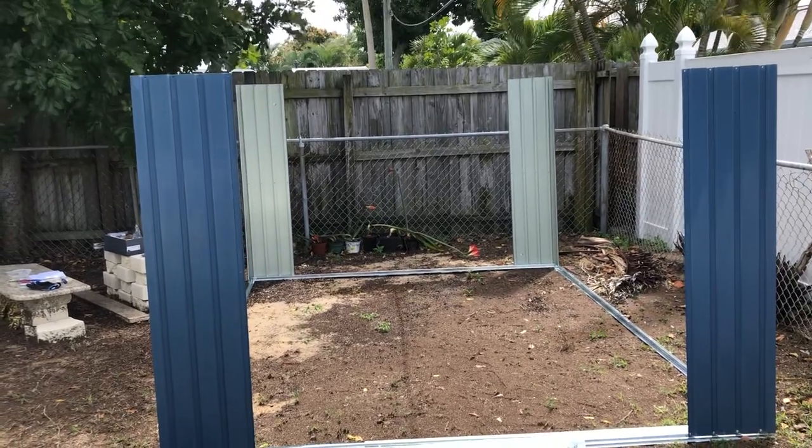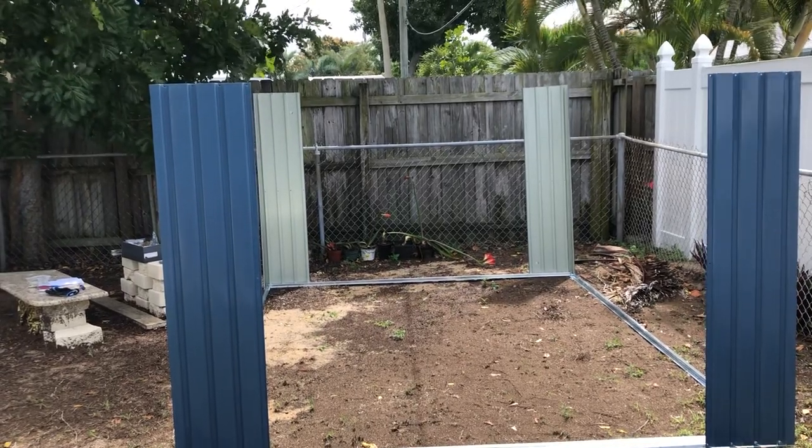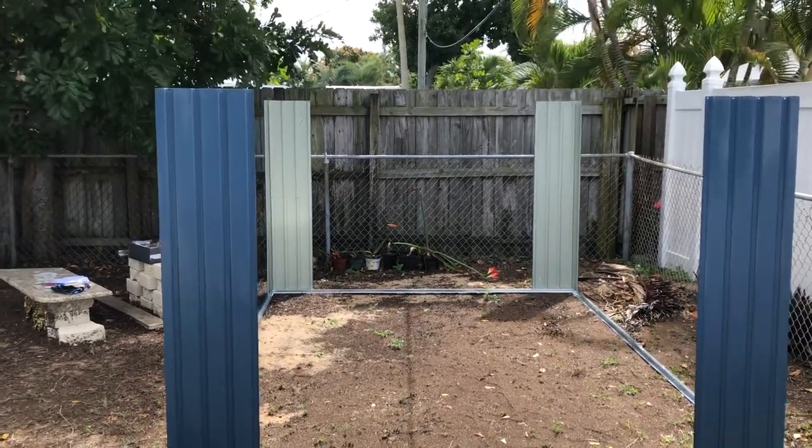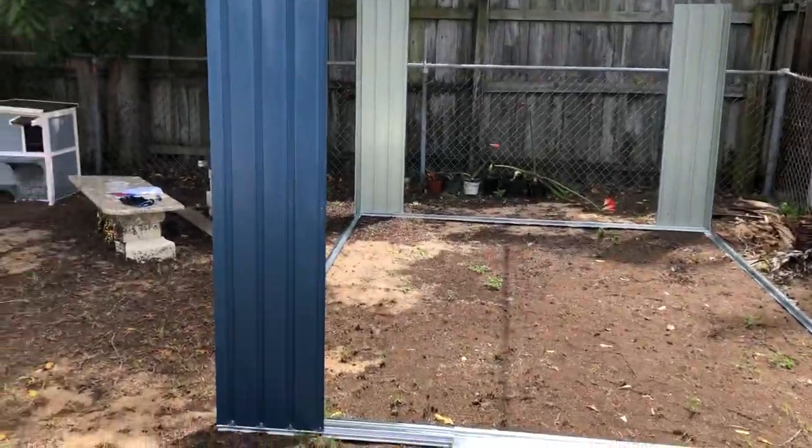P2A goes onto the back side, the side that does not have the door, and the pair of P2 go on the front, the side that has the door. They go on in this specific way.